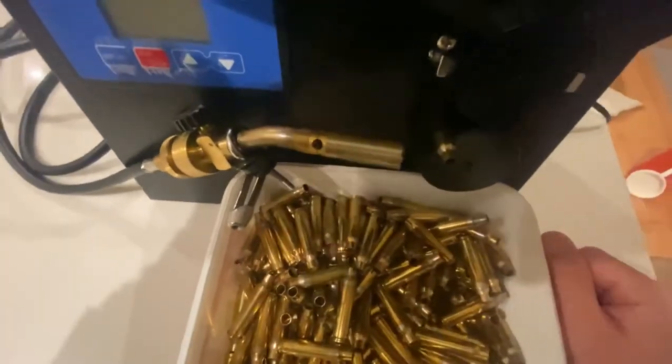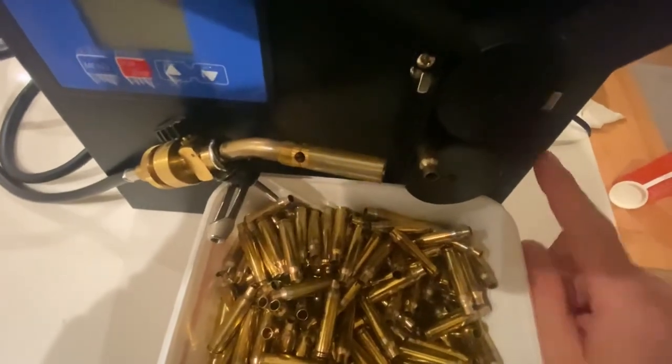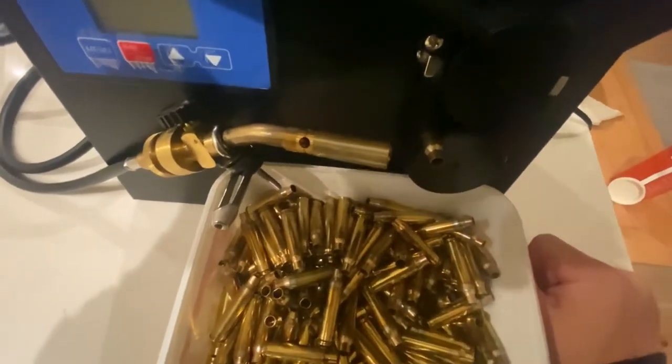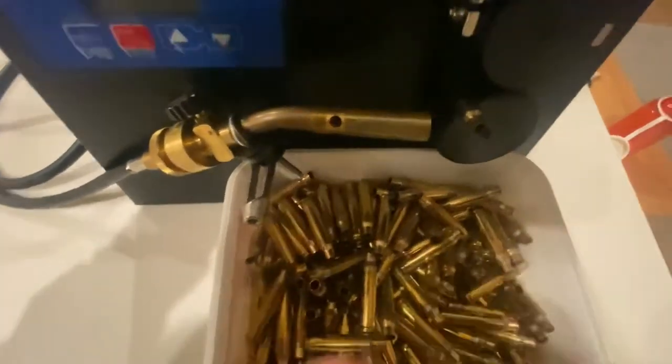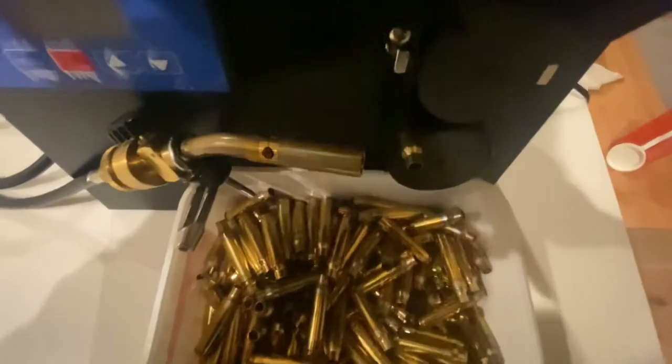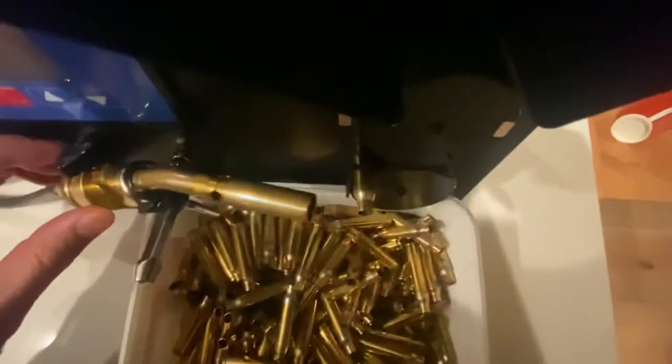To wrap up this video — look at these cases, perfectly annealed. We talked about flame control being critical in successfully annealing your case without burning the wheel, or just in general.